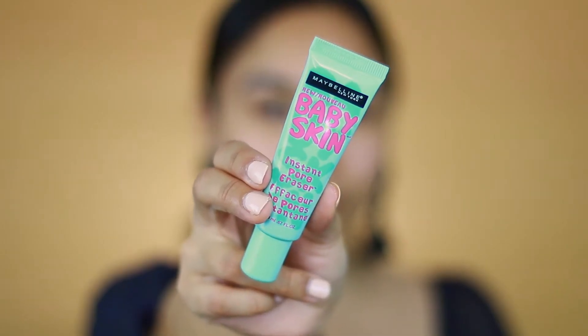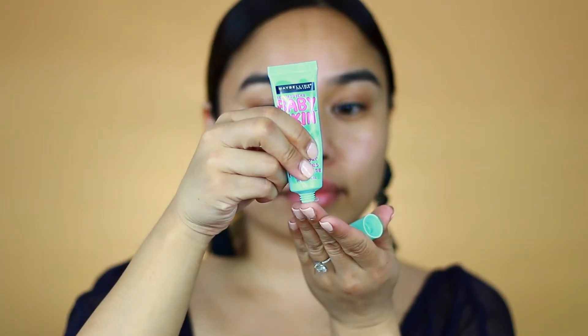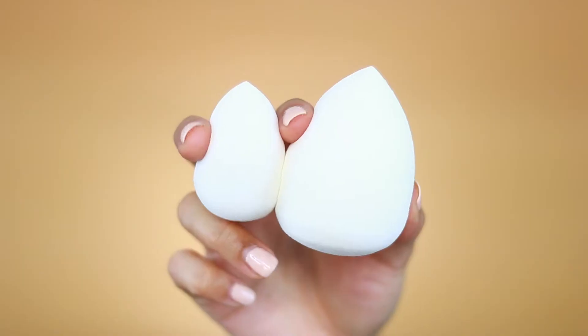We're gonna start with clean skin and for my primer I'll be using the Maybelline Baby Skin Instant Pore Eraser. This primer reminds me a lot of the Benefit The POREfessional — it's that really silicone-y type of primer that will eliminate any shine on the face and just create a really smooth canvas for foundation.